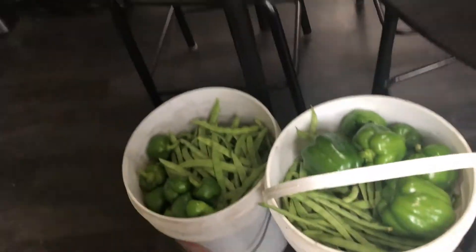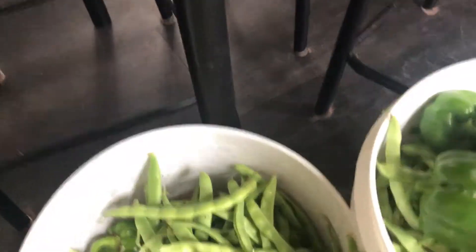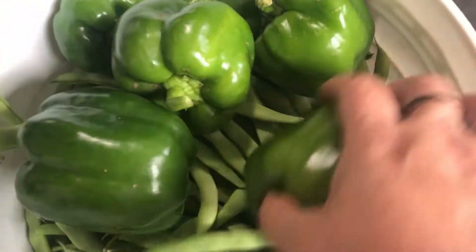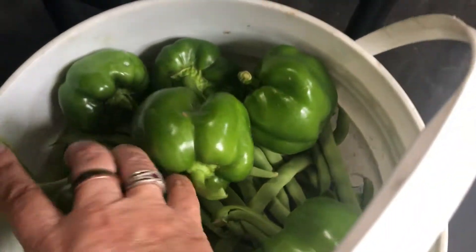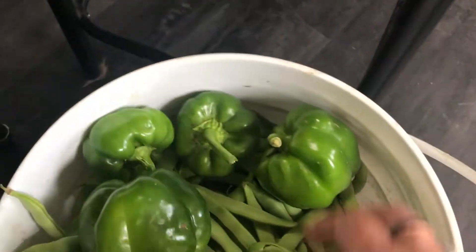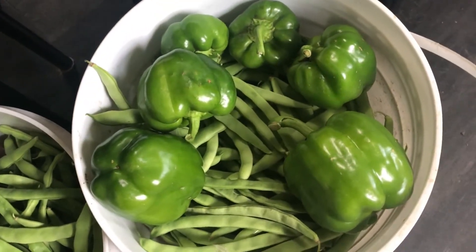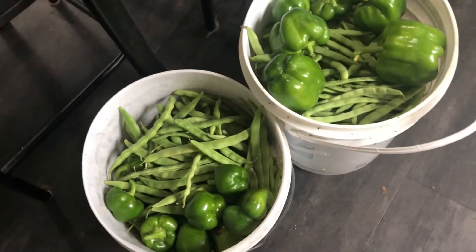Okay, so we've got two big buckets full of pole beans and then a few peppers — green peppers. These are my two biggest ones. Look at that, so happy about that. Last year, if any of you saw my video from last year on growing peppers, I had a heck of a time. So I think I've got it down for next year. Yep, two buckets of that.